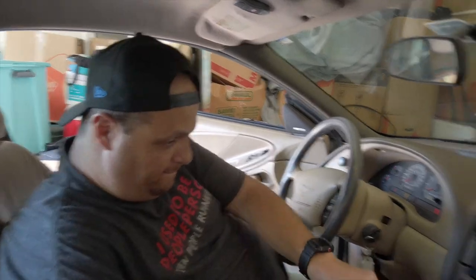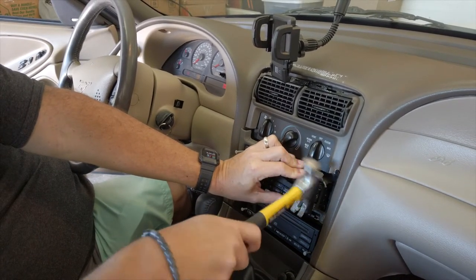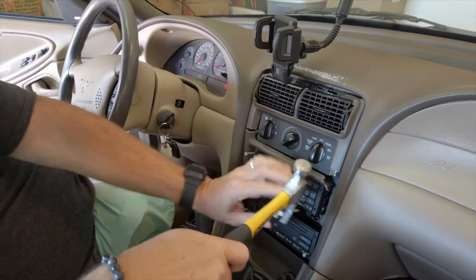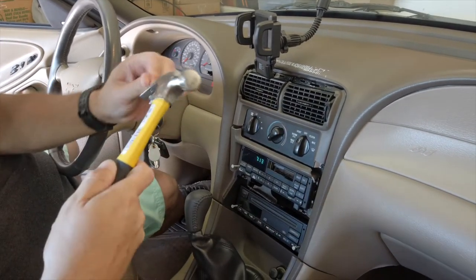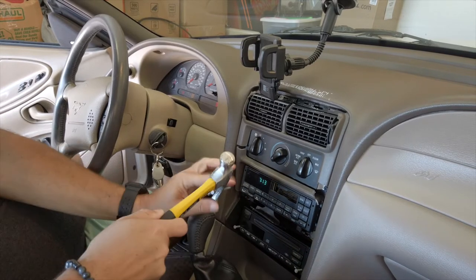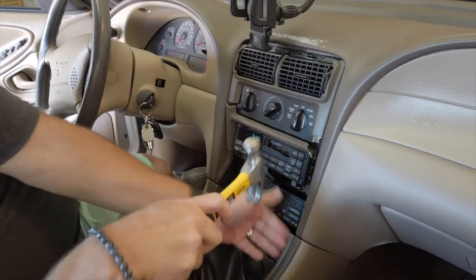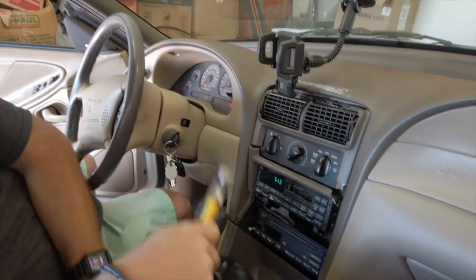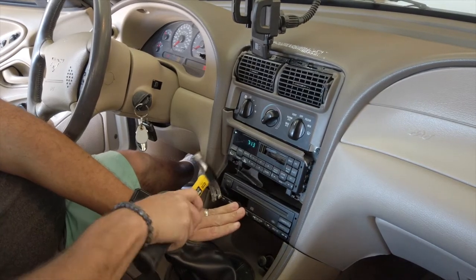Right before we take it to the stereo place, we've got to get the nails out of the stereo. I have no idea why they're in here to begin with — we need to take it to them clean. Oh, I see why — the stereo is literally falling apart. Look at this, it comes right out. Getting the nails out so that the stereo shop doesn't have to deal with it, and then they're going to have a delete kit that will replace all of this. Hopefully it'll look brand new, like factory. All right, we got them all out — let's head over to the stereo spot.